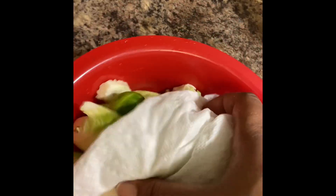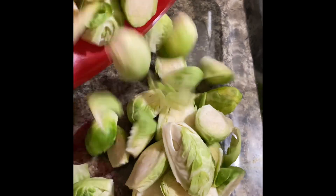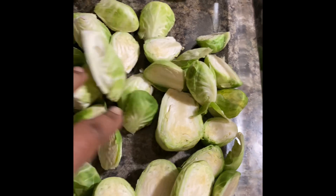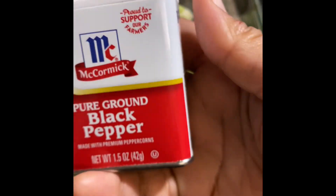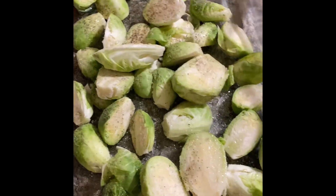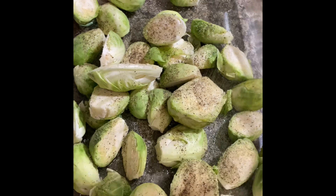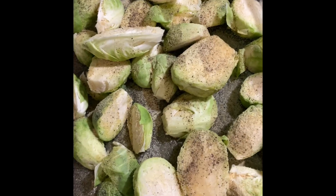We're going to pat the Brussels sprouts dry with a paper towel — this is going to help them roast up nicely in the oven. Then throw the Brussels sprouts into your baking dish with olive oil, salt, pepper, and garlic powder. Toss the sprouts around in the seasonings and oil, and we're going to let this bake in a 425 degree oven for about 20 minutes.